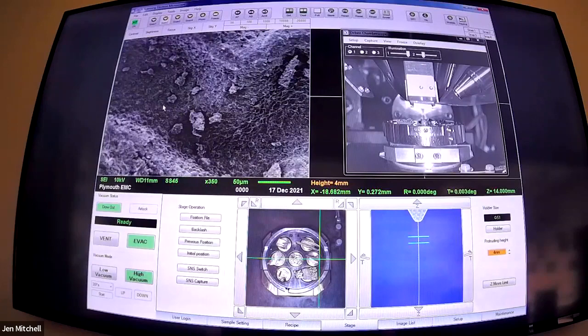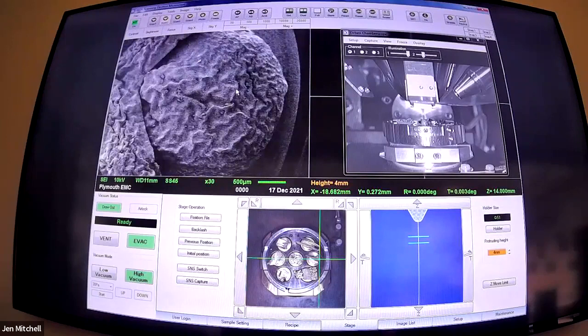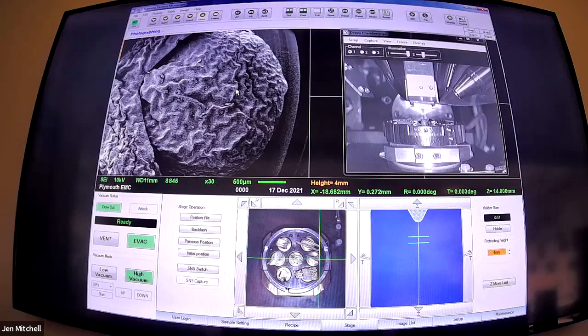I'm going to zoom all the way in and get a bit of focus. Secondary electrons are also really good for getting a depth of field, so things that have texture and topography you can focus through and get quite dramatic pictures. Now I can zoom out and that whole thing should be in focus in theory. Because you're working with a very narrow beam of electrons, it passes through a series of apertures in a column to make it very narrow. That means the depth over which your beam is small enough to get a focus point is a lot greater than with a light microscope. You can see it coming into that slow scan speed as we photograph it.